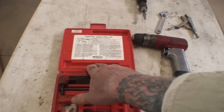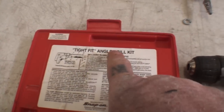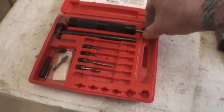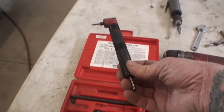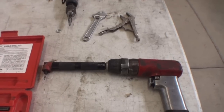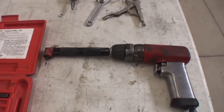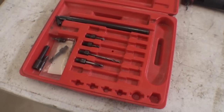So if we open it up, what we're looking at is called a tight fit angle drill kit. This mechanism actually connects to your drill just like that. And then what you can do is get in very, very tight situations to drill small holes.